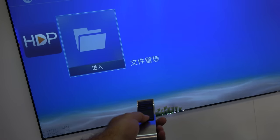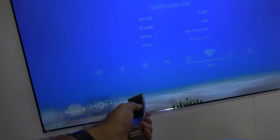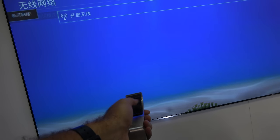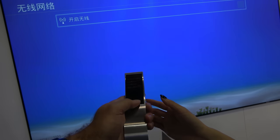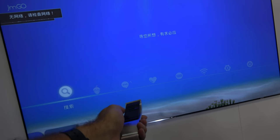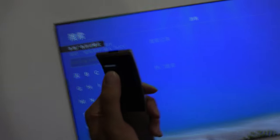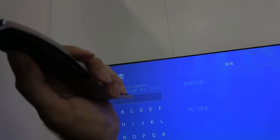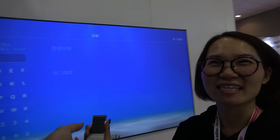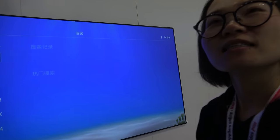This is a customized Android. There's a wireless function. You can search using your voice — for example, you can say 'I want to search for armdevices.net' with Wi-Fi connected. Cool — so this is a custom Android.